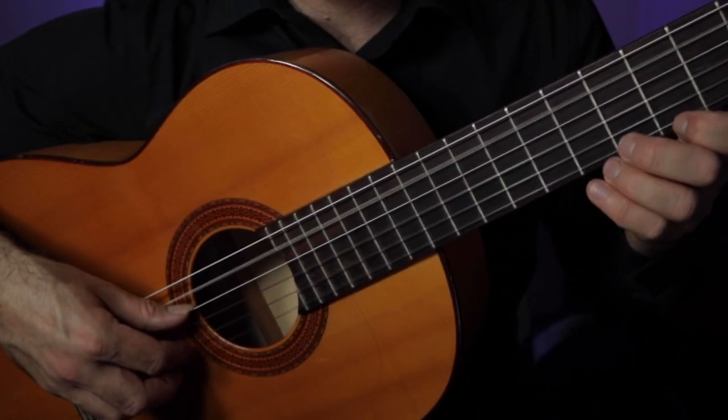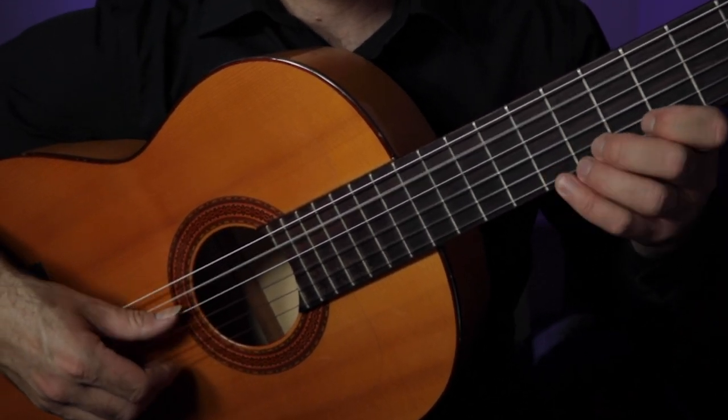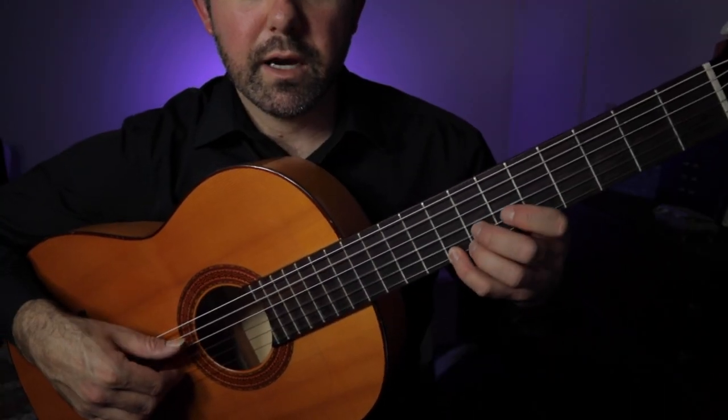And then bar number three — that's zero, five, seven, eight. And then on four.